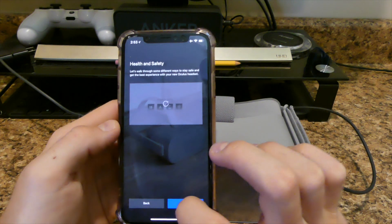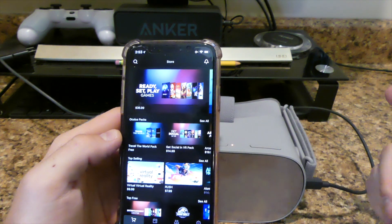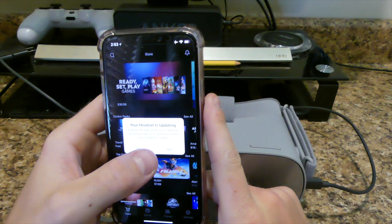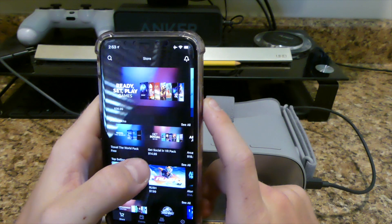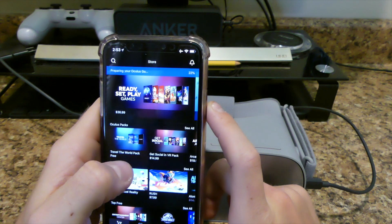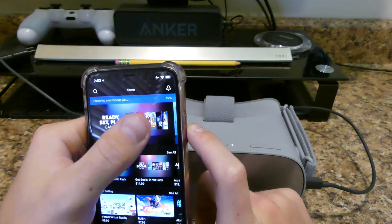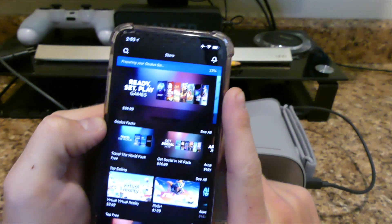There we go — that's done. Okay, now we're in. So basically your headset is updating. Explore while you're waiting. Would you like notifications when your headset is ready? Yes, I would. Allow notifications. Now it's pairing the headset. It says 'Pairing your Oculus Go' — it's at 22%. I'm guessing that's the update right there.